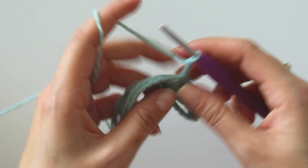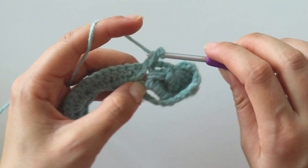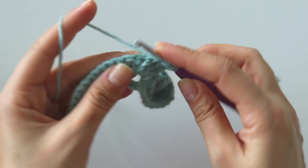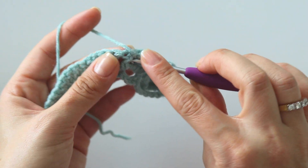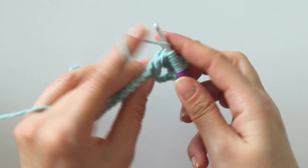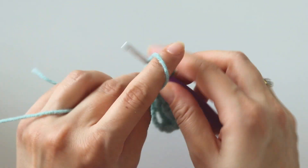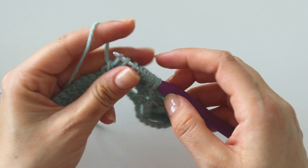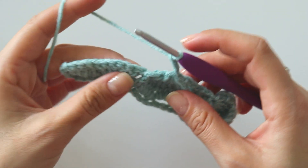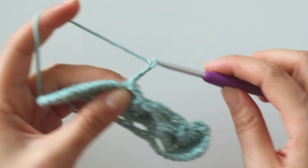Chain 3. We are going to repeat this: 1, 2, 3, 4, 5, 6, 7, 8, 9, and 10. Make 1, 2, 3 chains, and put a single crochet into this last stitch.